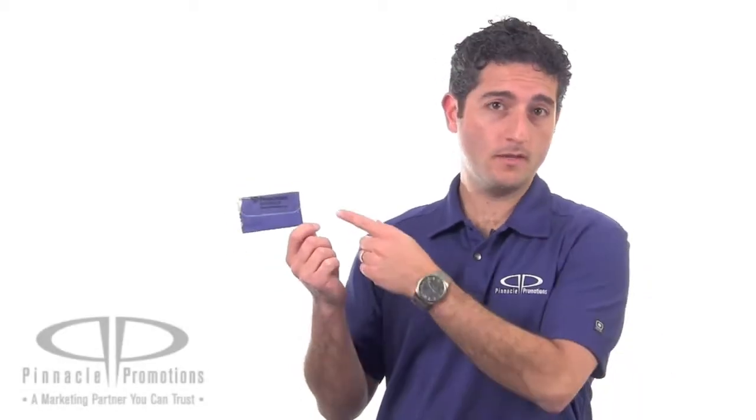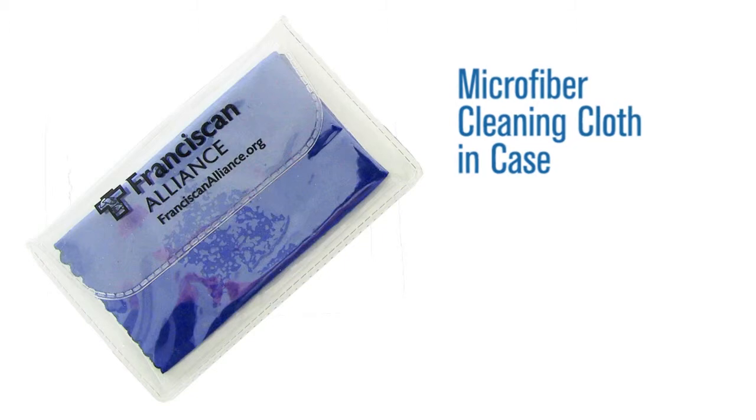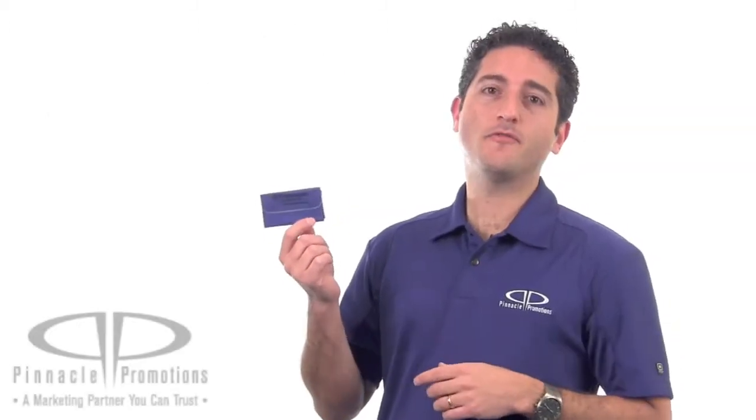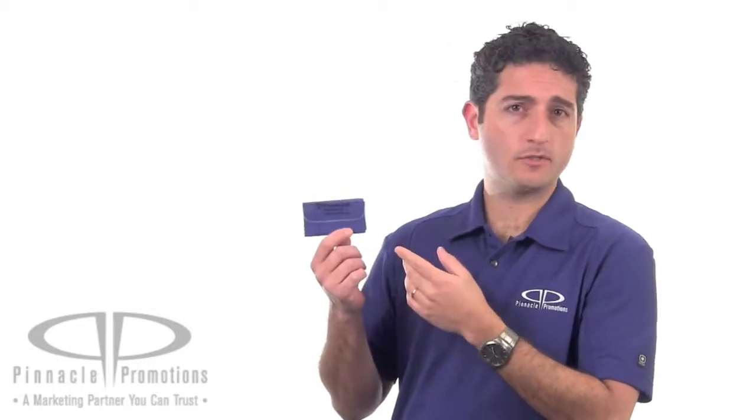Hi, I'm Benjy with Pinnacle Promotions and this is the microfiber cleaning cloth in a case. This custom microfiber cleaning cloth comes in a clear plastic case and it's great for cleaning eyeglasses, sunglasses, computer screens, tablet screens, phone screens, and LCD screens.